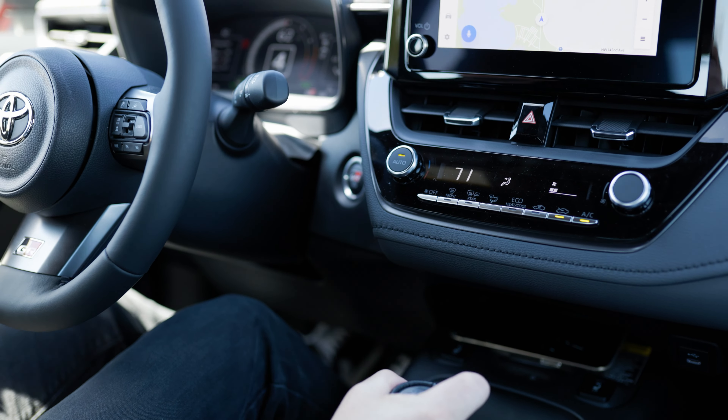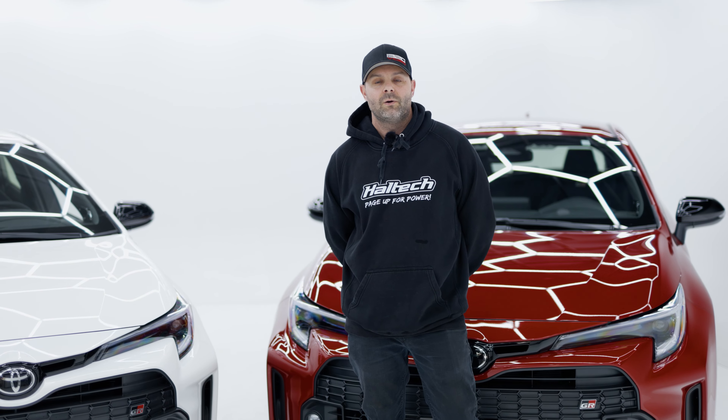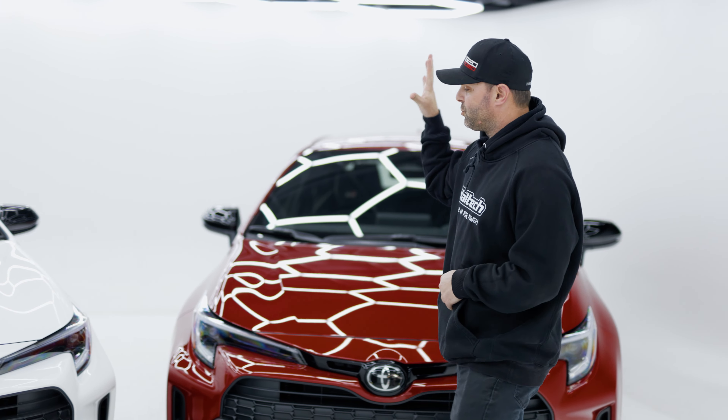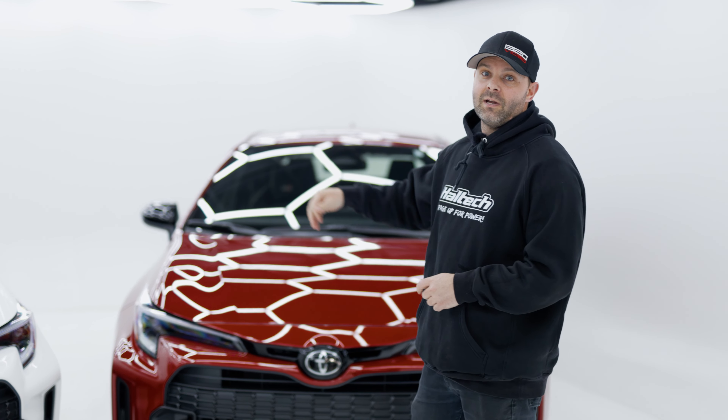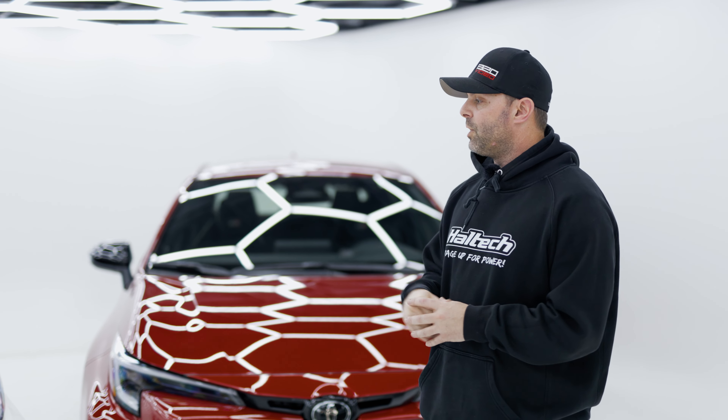That feels good in third gear though, doesn't it? Welcome to another project car. Off the line today, what I have behind me are two of these GR Corollas, and we're going to be taking this platform by storm. We've got a lot of things planned for these — we're going to start off by doing exhaust systems, suspension, and we're going to be track focused with these cars. That's where these cars shine the most: on the road course and in the twisties.